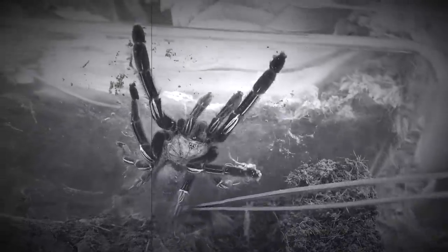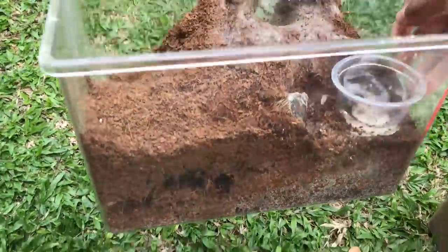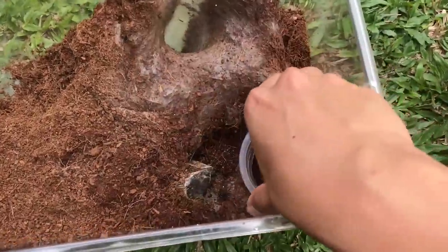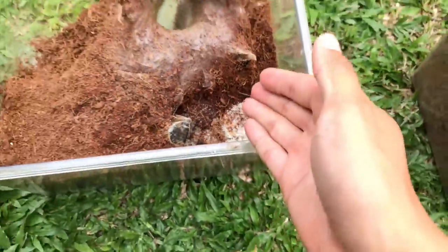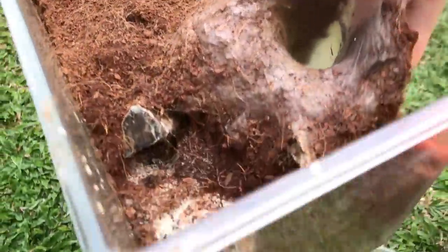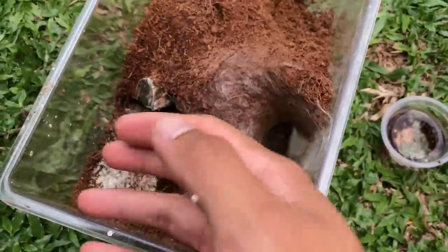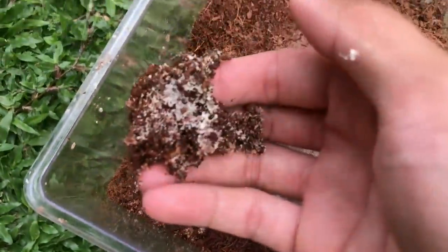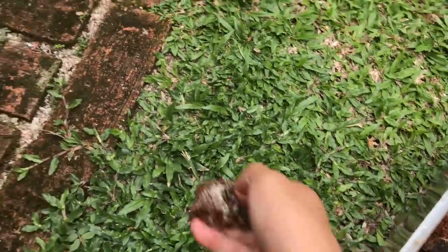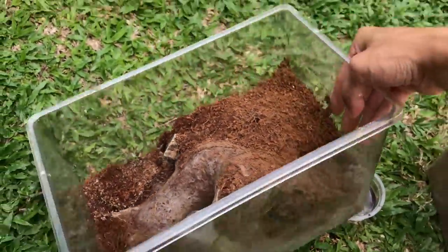I'm getting sick of using just coconut fiber as a tarantula substrate because for one, yes, it molds. I hate mold. Look at this enclosure — there's mold at the bottom as well as under the water dish. A few people have told me that yellow mold is actually mushroom spores and not harmful to the tarantula, and it's the white mold to be afraid of. But being a paranoid person, I just hate mold whatever kind it is.